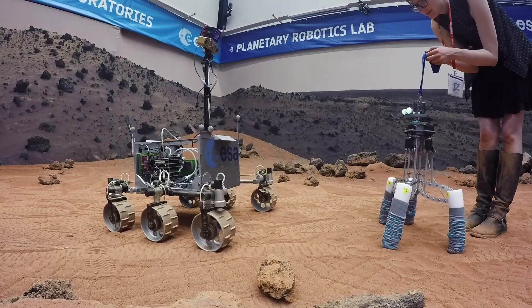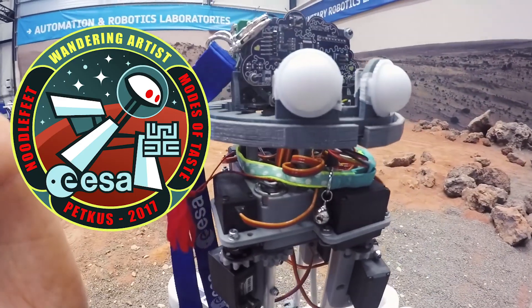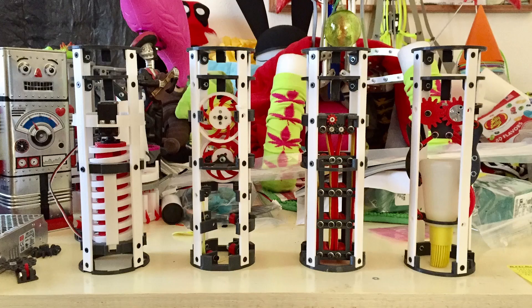This is Sarah, and this week I've been working on tasting feet — still — for my robot Noodle's feet. I mentioned that two years ago I had this awesome artist residency at the European Space Agency's technical facility, where I worked on the Wandering Artist project, which involved creating behavioral mechanisms for my robot Noodle that would enable him to interact with the surface he's standing on in ways similar to what big kid space probes do.